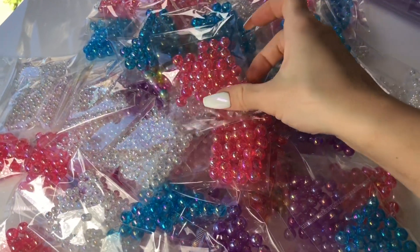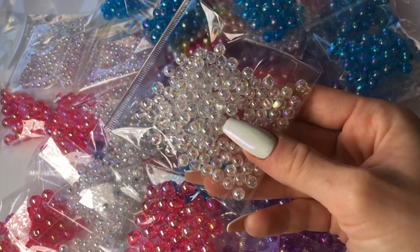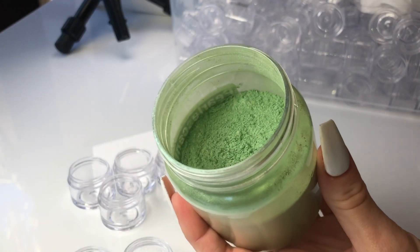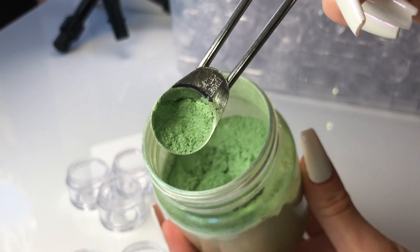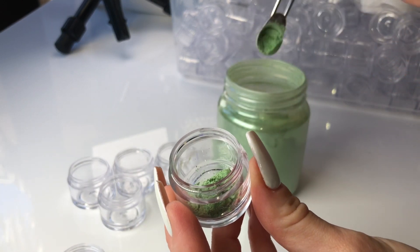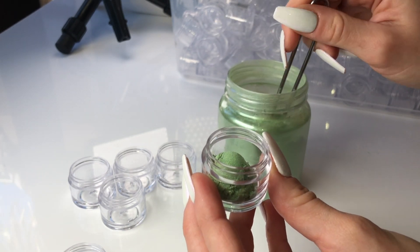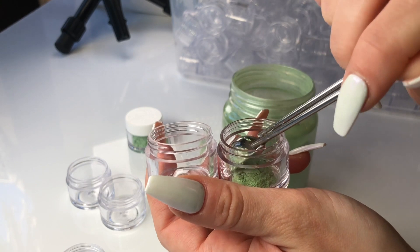Whenever we stock some new bubble beads on our website they always sell out very fast, so we decided to stock up on lots of different types of colors and sizes of these really pretty bubble beads. You can use them to make a bracelet or necklace, or you can add them to clear slime — it makes the best crunch slime ever. If you want to see what type of crunch slime it makes, scroll around on our Instagram page and you will definitely find a video. I call them bubble beads because they kind of just remind me of iridescent little bubbles.